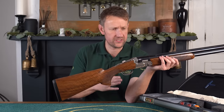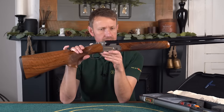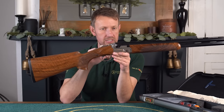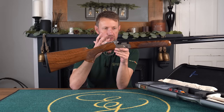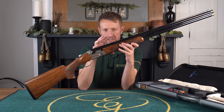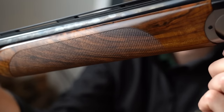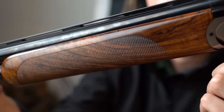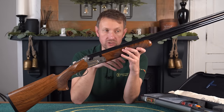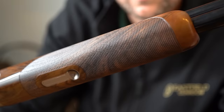Despite the fact that this gun is 8 pounds 15 ounces, it absolutely balances, as you would expect, on the hinge pin. It just feels lovely. The forend design is interesting because the DT11 is available in three different forend designs: you can have a Schnabel, you can have a Beavertail, or you can have a London. This is the London, or rounded forend, and this comes as standard on the DT11 Gold, but also on most DT11 guns — especially here in the UK.